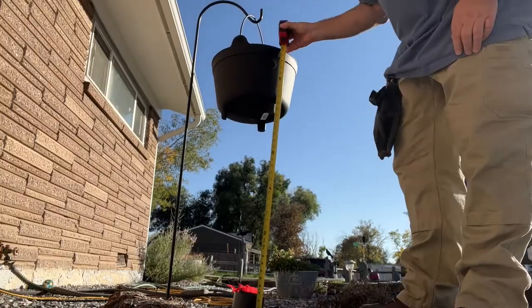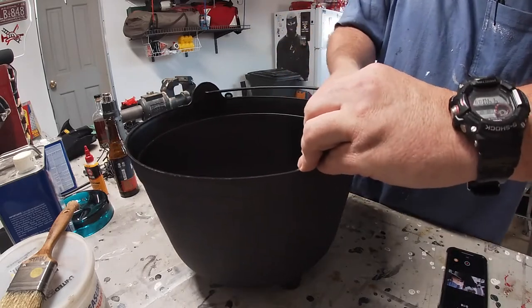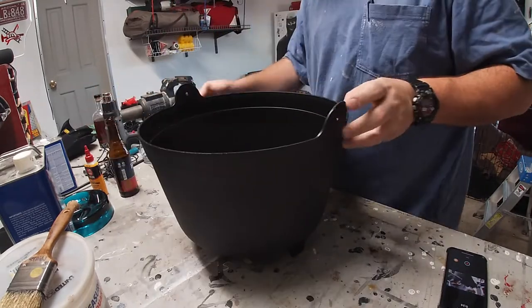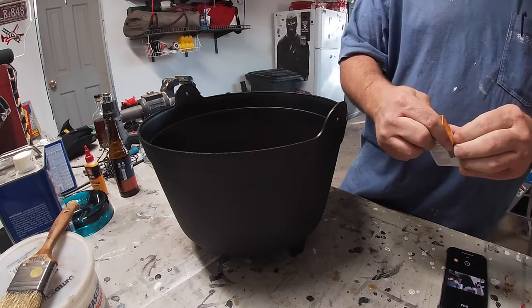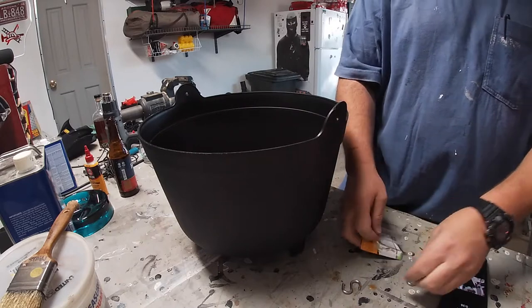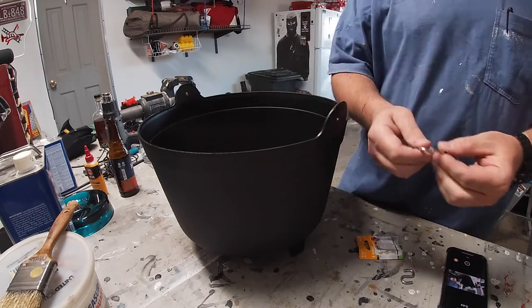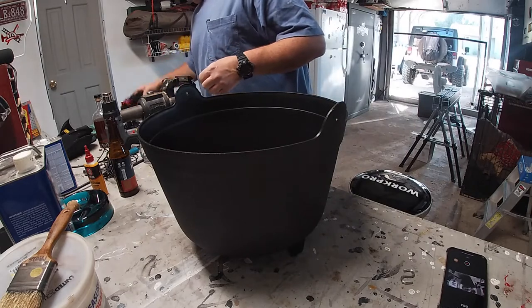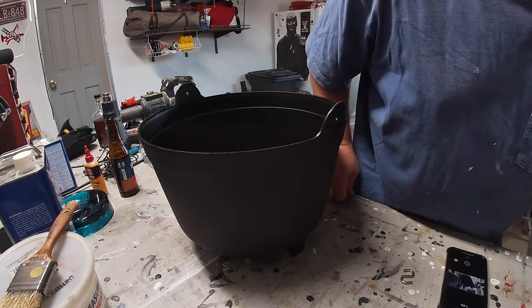Starting off by putting the shepherd's hook in the ground where the whole setup will be, then taking some quick measurements to figure out how low the kettle should hang in relation to the fire. We're going to get rid of that plastic handle on the kettle — it's really brittle and likely to break. So we'll get those S hooks in place and replace that plastic handle with the P-cord. Unfortunately, the S hooks aren't big enough to fit through the holes, so we'll bypass them entirely and just put the P-cord through the holes and knot them up to hang it that way.